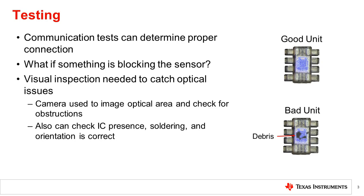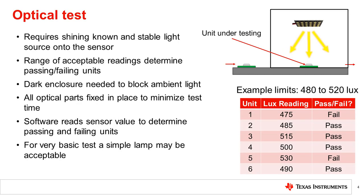To measure the sensor reading, a proper setup is needed. A production optical test requires shining a known light source onto the sensor and reading from the sensor. The light source needs to be stable, and a range of acceptable readings needs to be in place to determine passing from failing units. In addition, a dark enclosure is also needed to block out ambient light to ensure ambient light sources do not corrupt the measurement. Using a similar technique introduced in the past two videos, this setup can be created.